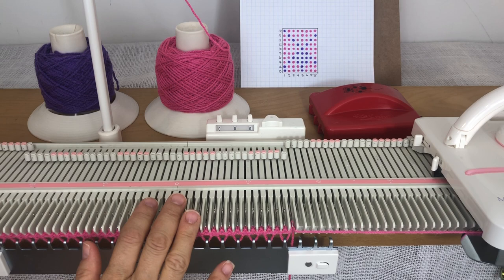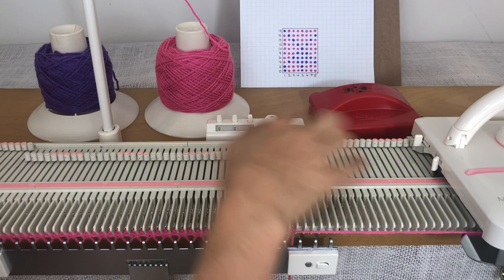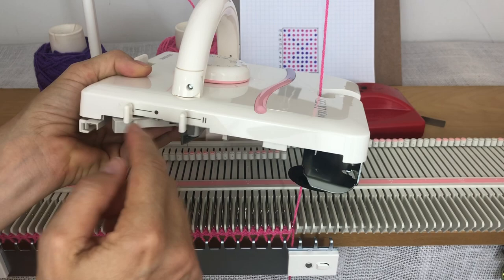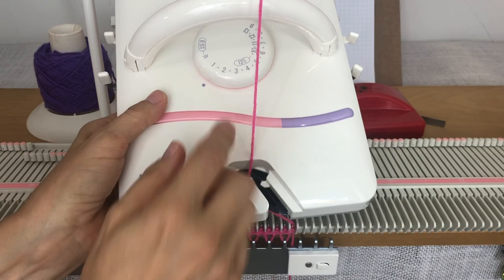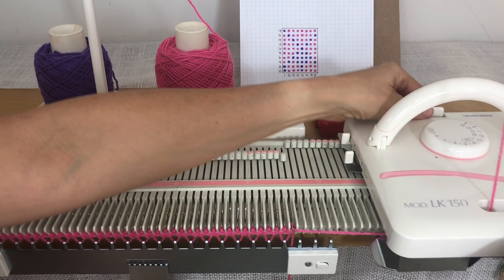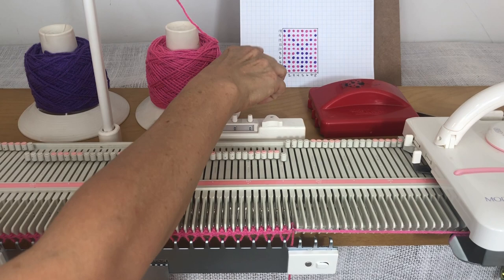To begin the Fair Isle, I've got some yarn already cast on — you would do that however your pattern calls for. My row counter is on zero. The carriage is set on hold on this side — on the one here and just the triangle — and then on this side I'm on the circle and the two, with these two levers flipped to the back and these two flipped forward. On the KX350 you would have N and H and P and N, and it'll work exactly the same.